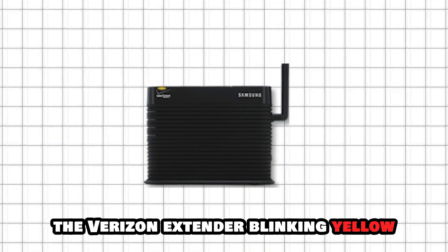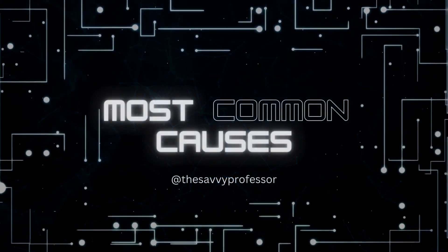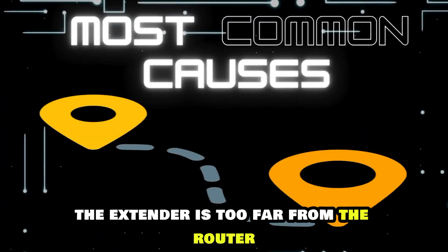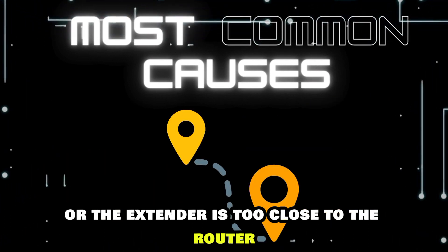The Verizon Extender blinking yellow indicates an unstable internet connection. The main causes of the Verizon Extender blinking yellow are: the extender is too far from the router, or the extender is too close to the router.